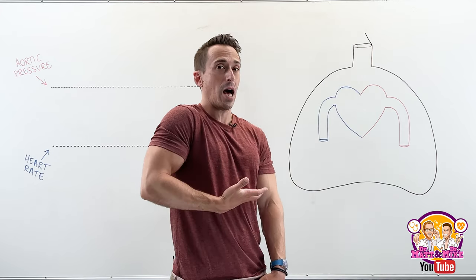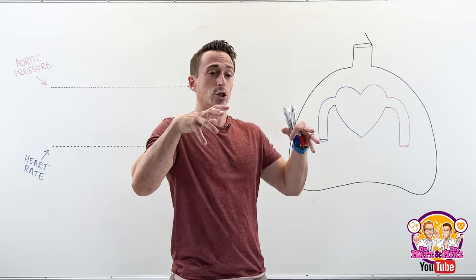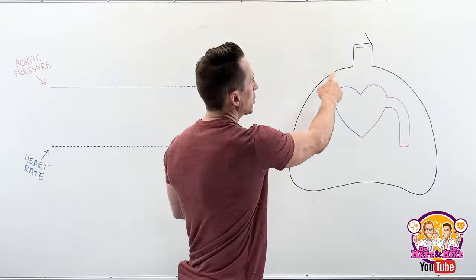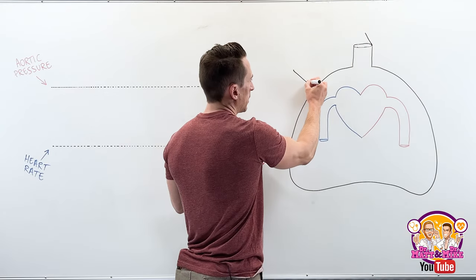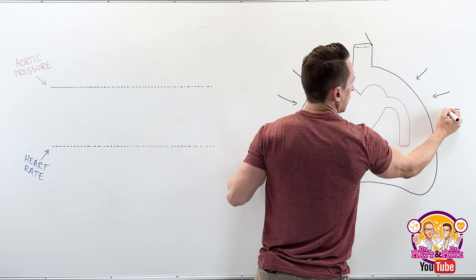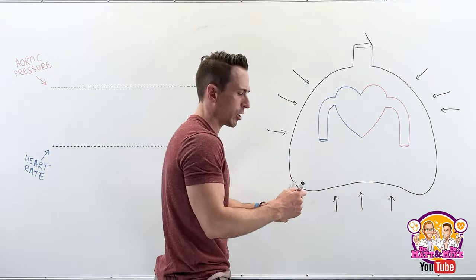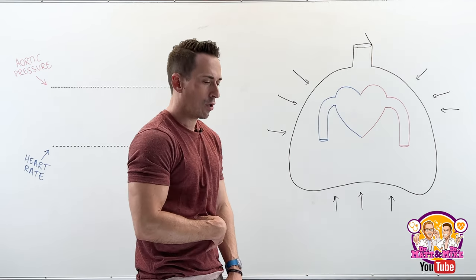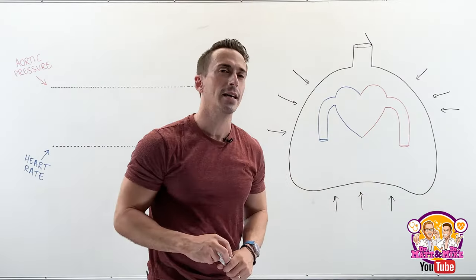We relax the diaphragm and that moves back up. So these two things — contracting the internal intercostal muscles, bringing the ribcage down and in, and the diaphragm moving back up — reduce the volume of your thoracic cavity. You can also recruit the muscles of your abdominal wall, going into a crunch position, which further decreases the volume of the thoracic cavity.